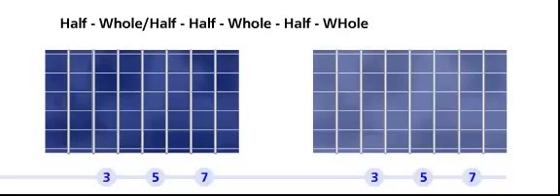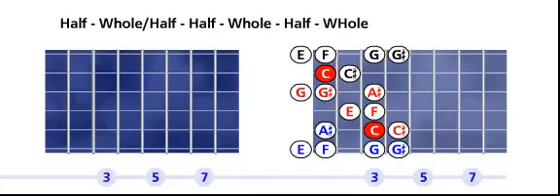We're going to learn the Jewish scale. The Jewish scale formula is: a half, a whole and a half, a half, a whole, a half, a whole, and a whole. Let's play.